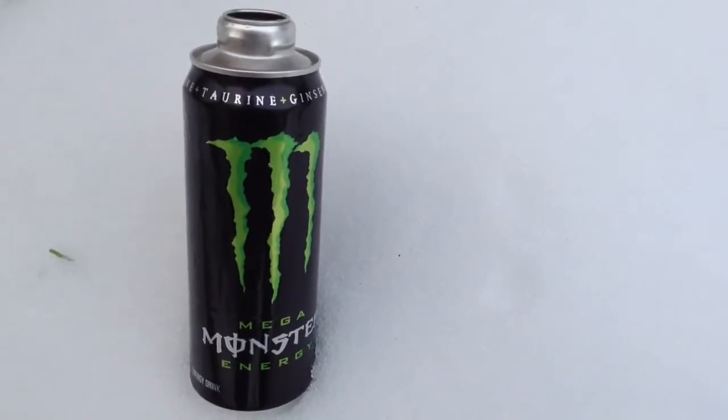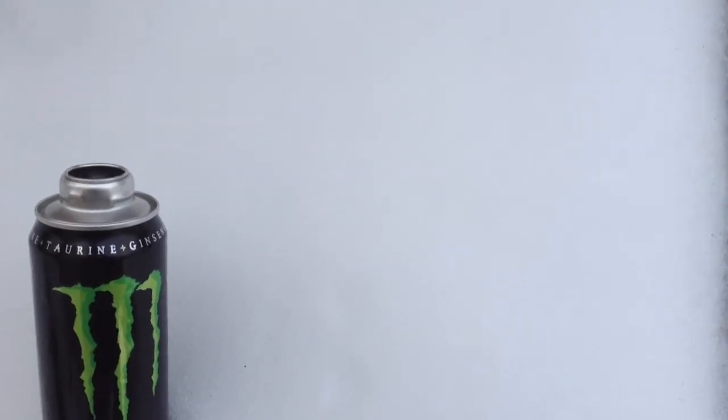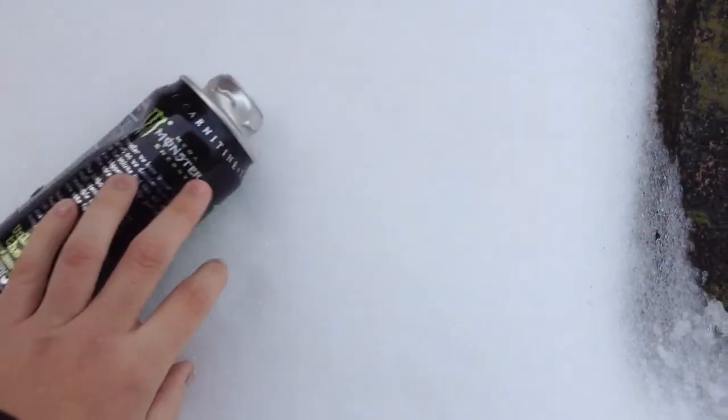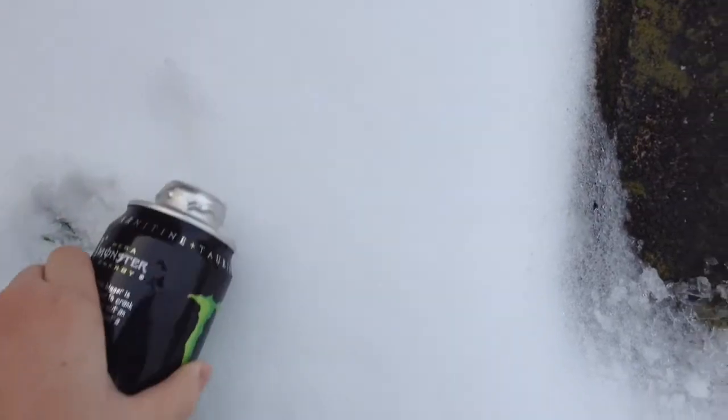Hey everyone, SouthernGunder27, and I am back out here for another video today. This video is about how to collect snow to turn into water. All you really need is a tin can, and you kind of don't want to go too far because you don't want to be drinking dirt.